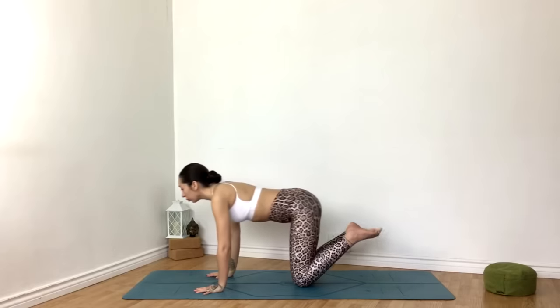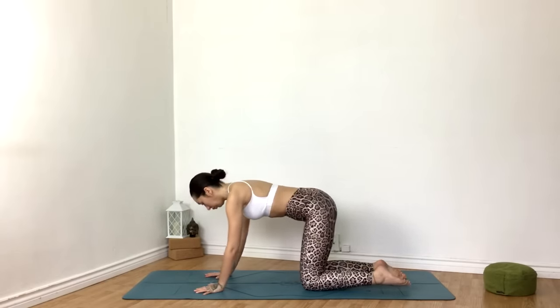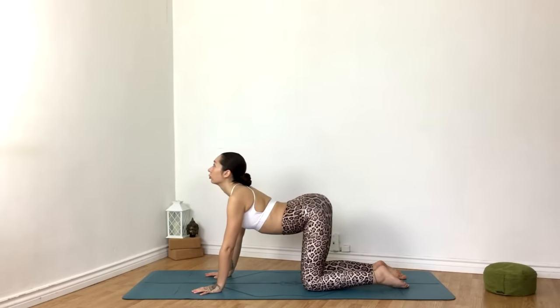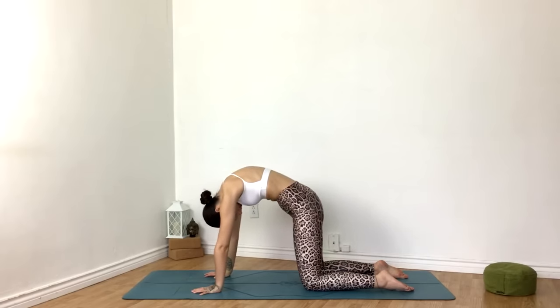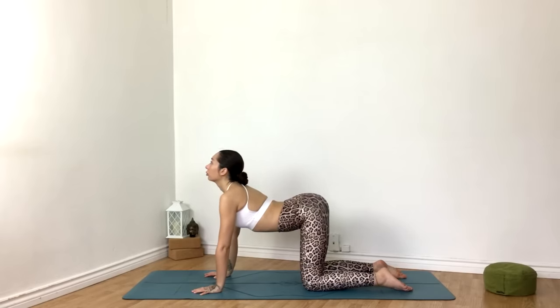Coming to your hands and knees for tabletop. Inhale, dropping the belly, gaze up — cow pose. Exhale, round through the spine, gaze down for cat. Continue syncing breath with movement, going at your own pace here.